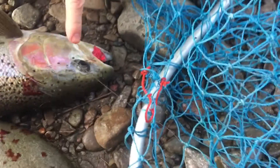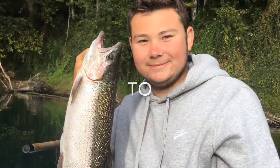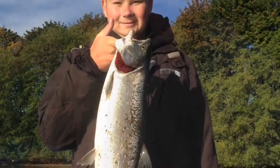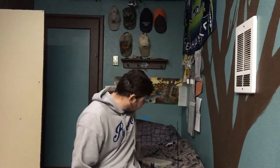Alright guys, today we're going to be talking about squarebill crankbaits. I want to get this done pretty quick, so let's get into it.